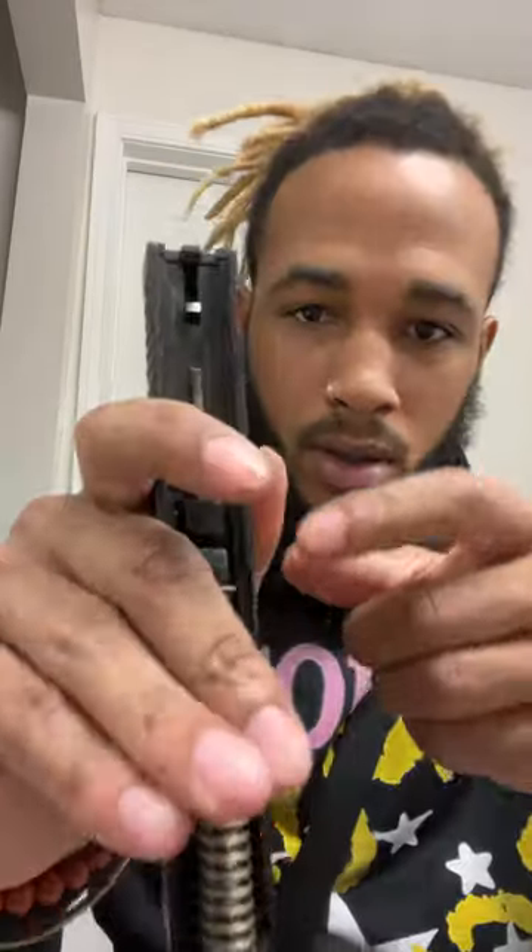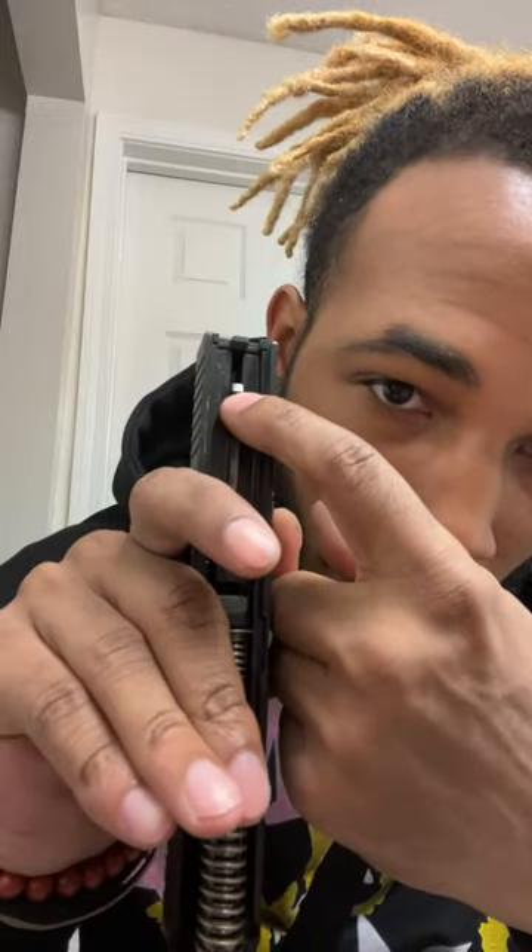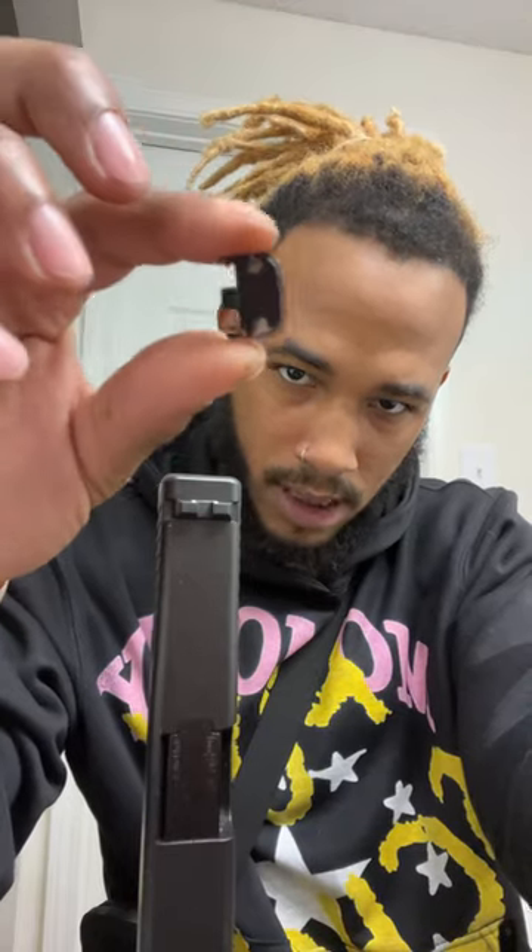I didn't buy this gun not to carry it, so I'm gonna show you how to put on this technique. First step you want to do is pull this pin right here down and then slide the back plate off. All right, simple enough — that's off. Here's the replacement, I'm gonna slap that on.